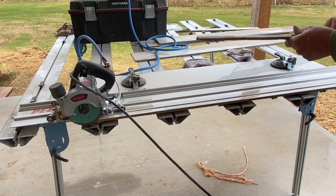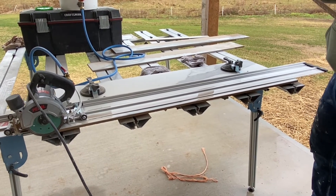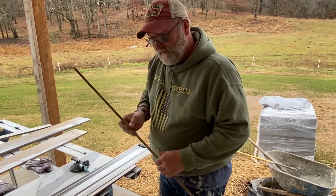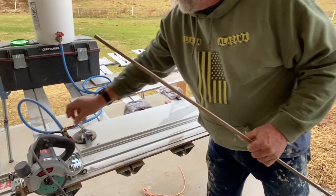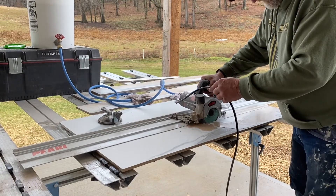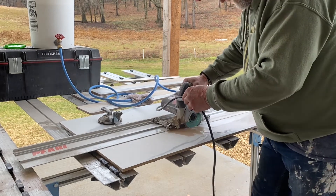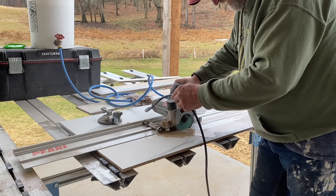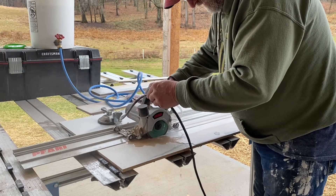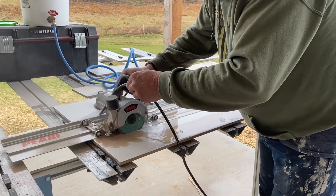That blade is getting broken in good. Think of how many pieces of tile you can take and get a sliver like that cut off of it. That's awesome. Well worth its weight in gold, I'll just be honest with you.